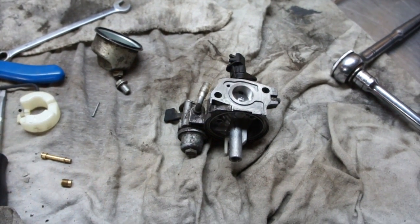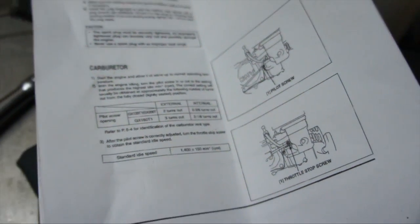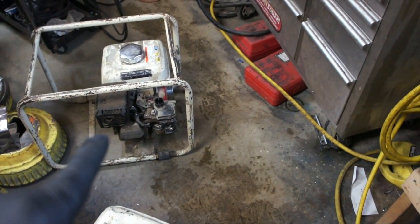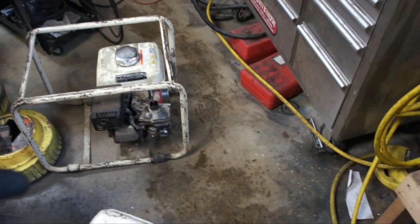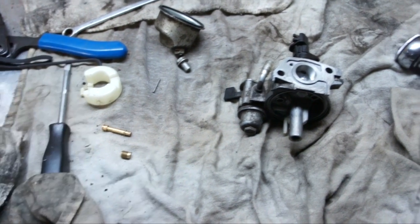Even though the carburetors are the same size, with the larger engine the mixture screws are going to be different. The GX160 external is three turns out, versus two and one-eighth turns out on the GX120. The only reason it could have possibly run with the choke on is because it's not getting enough fuel — it's running lean. So it needs the choke on to run. I've now verified there's nothing wrong with the carburetor being dirty inside.